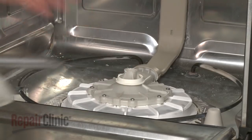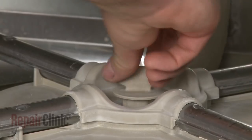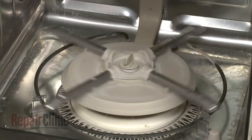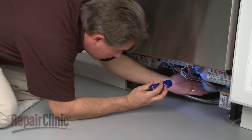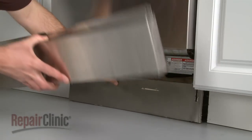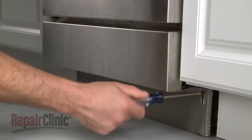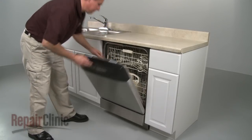Realign the water supply tube and slide it onto the new pump outlet. Replace the lower wash arm and secure it with the retainer. Make sure the wash arm spins freely. Restore power to the dishwasher and check for leaks. If no leaks are visible, replace the lower access panels and secure the screws. And replace the lower dish rack.